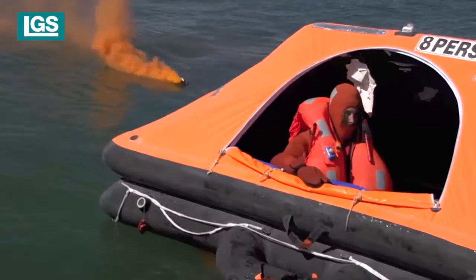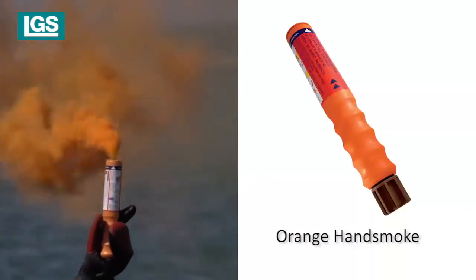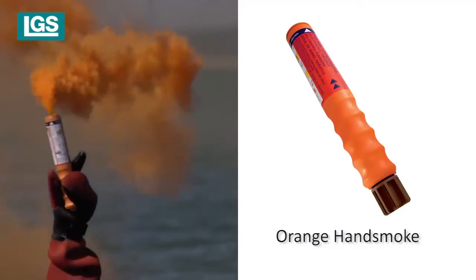Floats in the water and produces dense orange smoke for a minimum of three minutes. A handheld marine distress signal for daytime use to indicate position and wind direction.